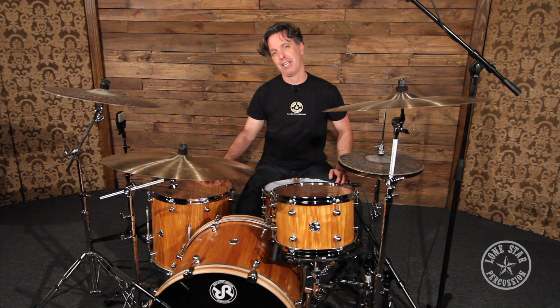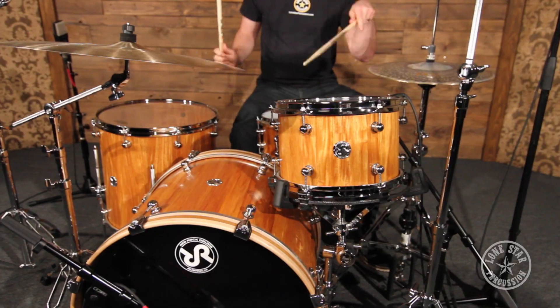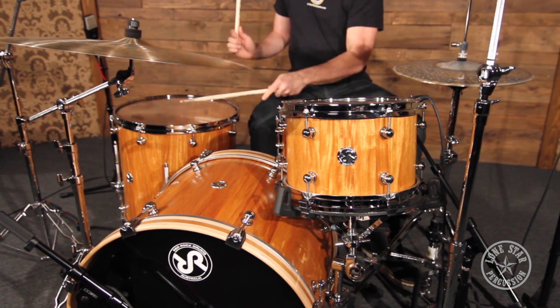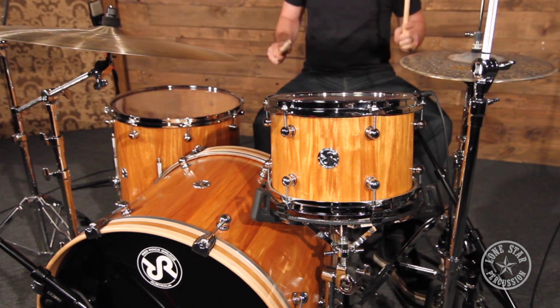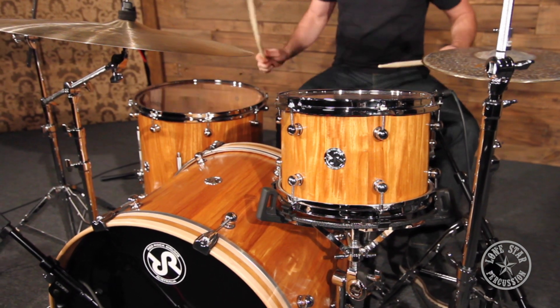We have a 12x8 rack tom, a 16x16 floor tom, and a 22x16 bass drum, and they ship with Evans heads. We have clear G2s on top, clear G1s on the bottom. We have an Emad Rezo on the front side of the bass drum. Normally the drums ship with an EQ3 on the batter side, however this drum today has an Emad.